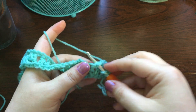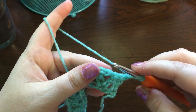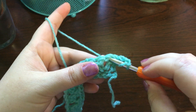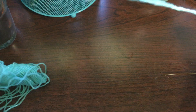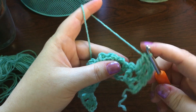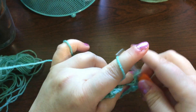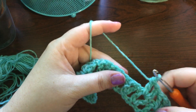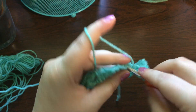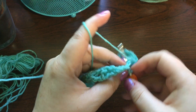Then we're going to put a double crochet into the last v-stitch that we did — stick our hook just through the space in between the two double crochets and start another v-stitch: one double crochet, chain one, and another double crochet into the same stitch. Every subsequent row you'll be working the v-stitch into the previous v-stitch — you'll see the v, do your first double crochet into the v, chain one, go back down into that v and do another double crochet.